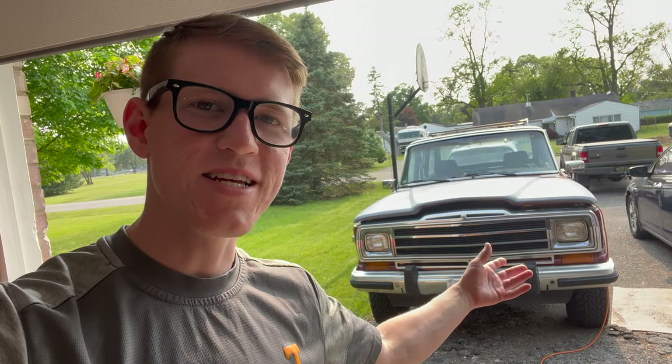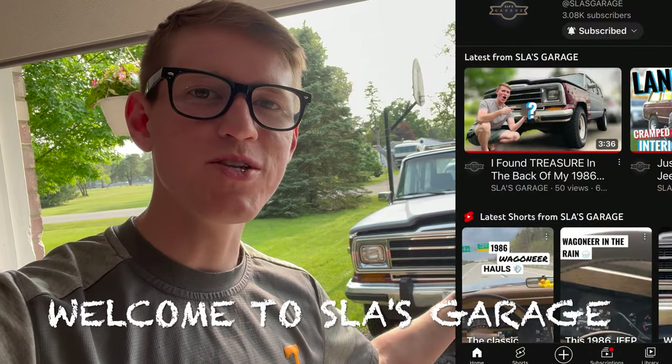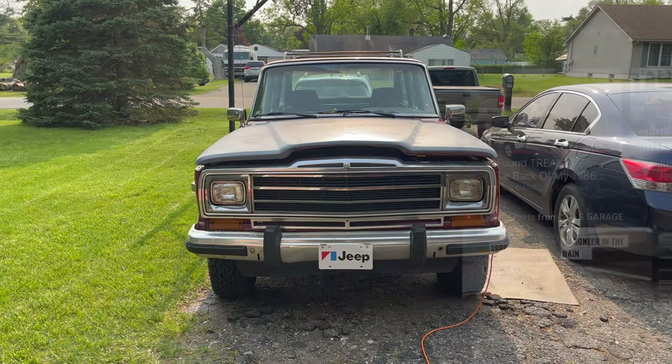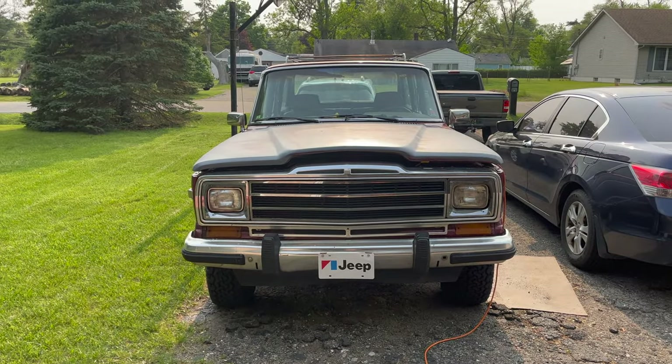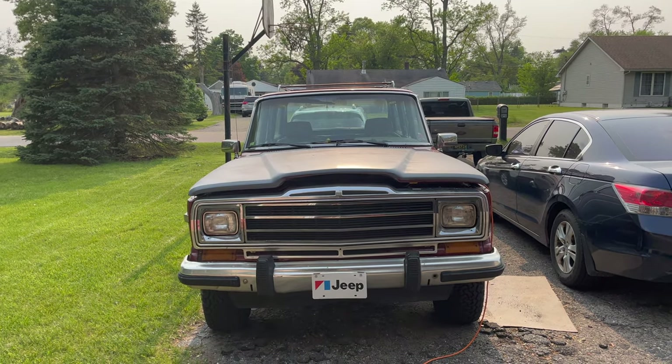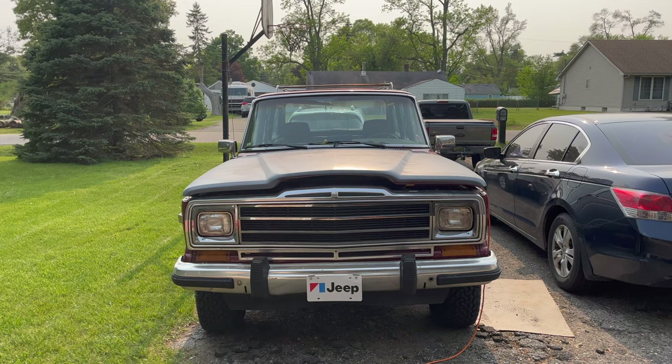This is my 1986 Jeep Grand Wagoneer and today we'll be doing a compression test on her. This thing has the original AMC 360 V8 engine. She's 37 years old, with 110,000 miles on her and still going strong.